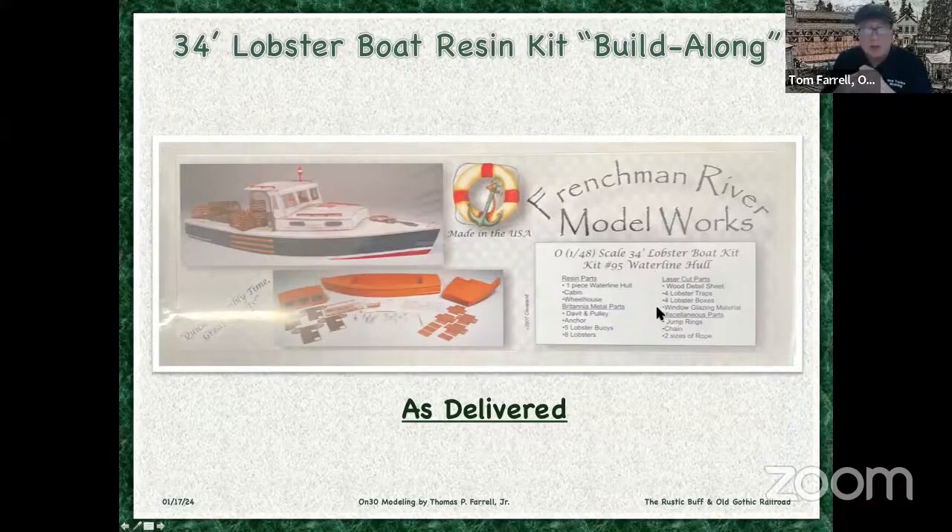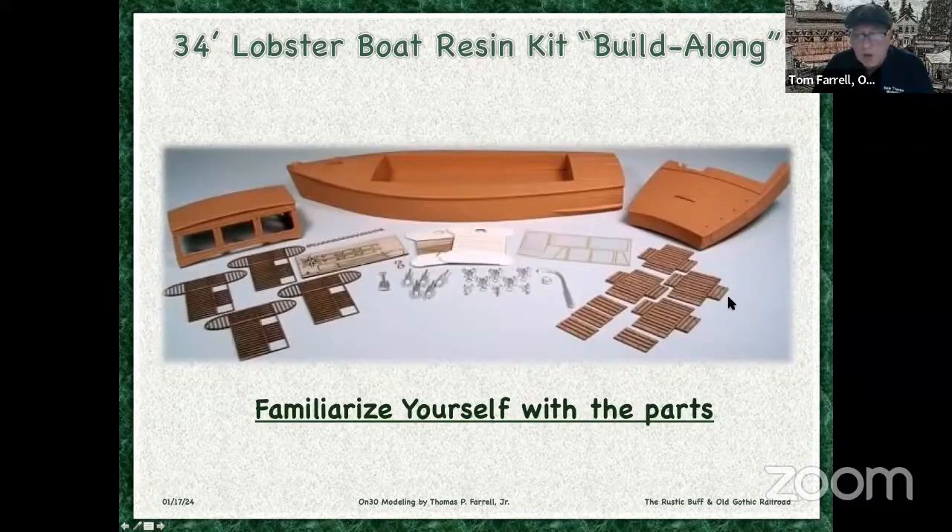So this is the box that it comes in — an overview of the paints. Right on the front of the box is an inventory of the parts as delivered. I took them out and examined everything. Basically you've got these three cast resin pieces, these lobster cages, and some cast metal parts — these buoys, some deck material, and that little crane. So there isn't a lot to this, but that's okay. It's a super detailed kit. There is incredible detail molded into this.